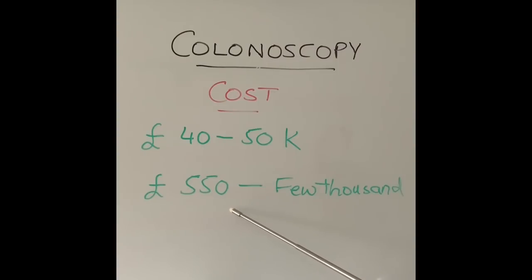That 550 pounds is the cost to the National Health Service. If additional procedures are done during the colonoscopy — such as biopsies, polyp removal, tumour removal, or stent insertion — the cost can rise from approximately 550 pounds up to a few thousand pounds. So it is reasonably expensive equipment to buy and a reasonably expensive procedure to undergo.